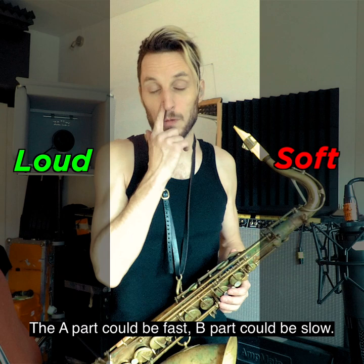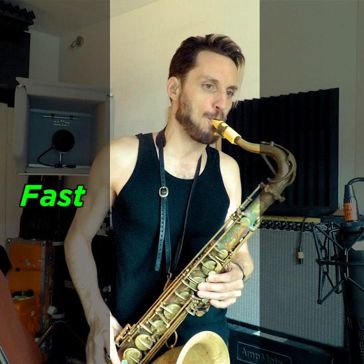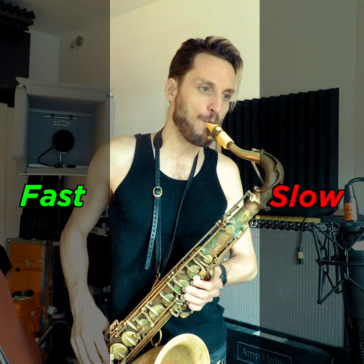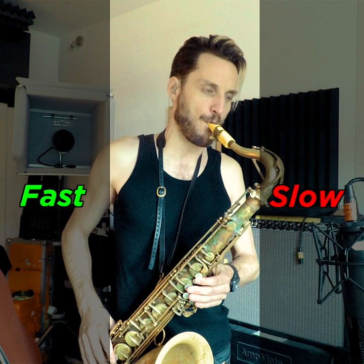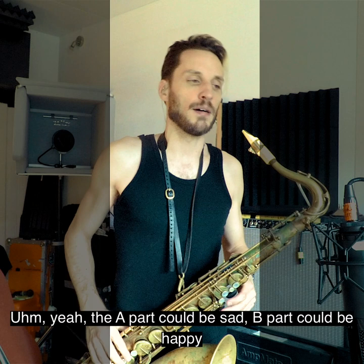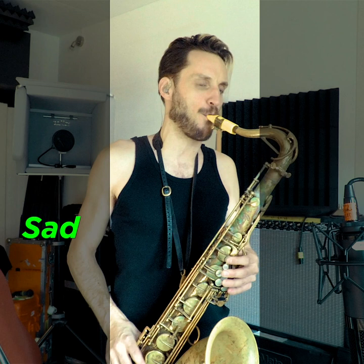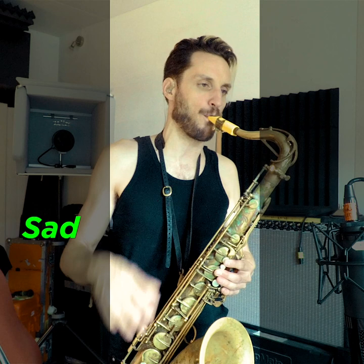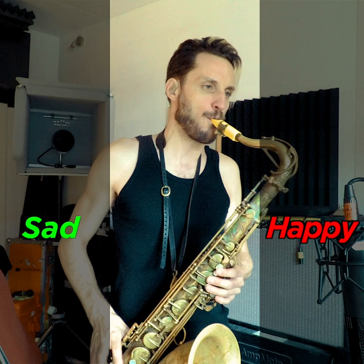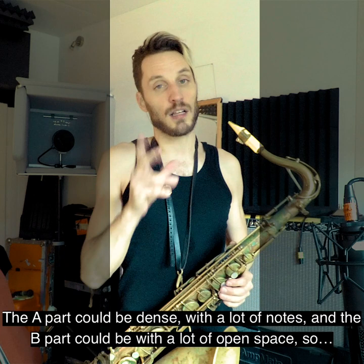The B part could be fast, the A part could be fast and the B part could be slow. The A part could be sad, the B part could be happy. The A part could be dense with a lot of notes, and the B part could have a lot of open space.